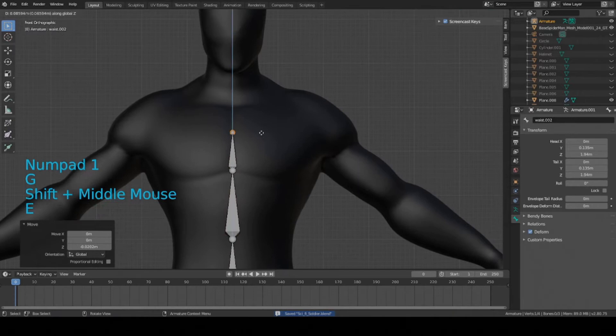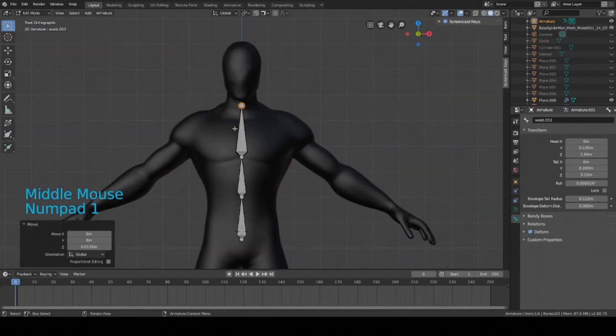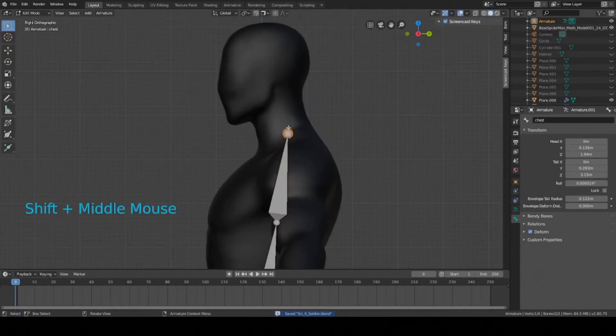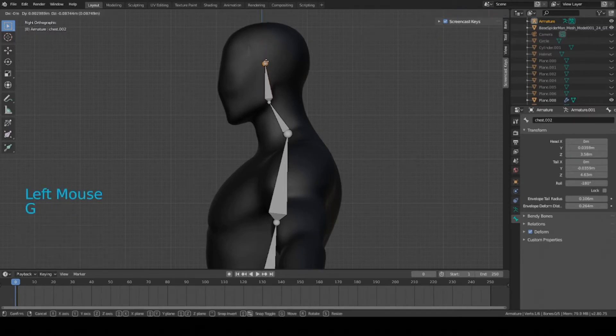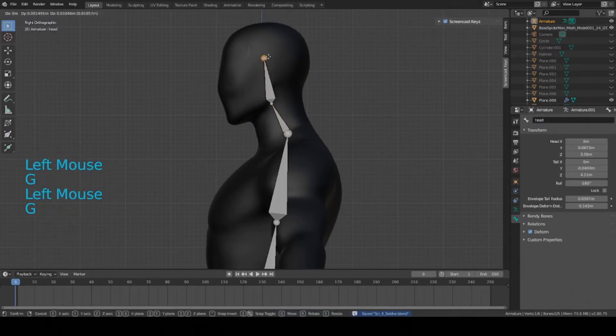Move it upward again — right about there — to allow for some spine movement so you can bend and curve the body a little bit. Rename the middle bone to 'center' and then the upper one to 'chest.' Now move up to the neck and head: press E to extrude to the neck area, then press E again to the center of the head. It doesn't have to be at the top — just the center is fine. Rename these to 'neck' and 'head.'